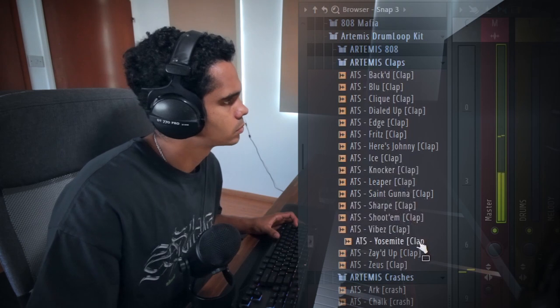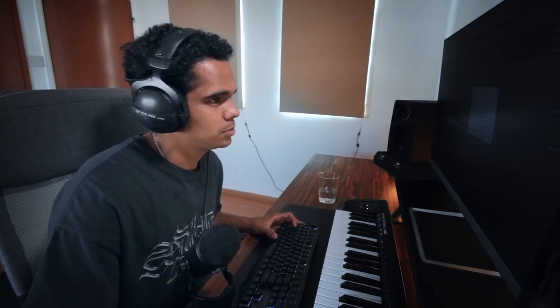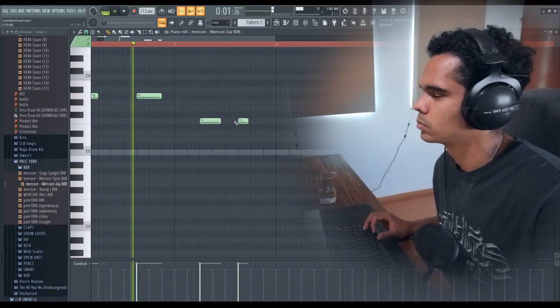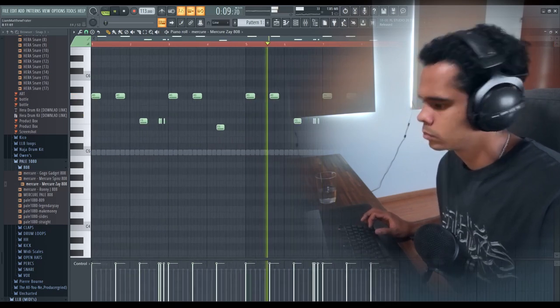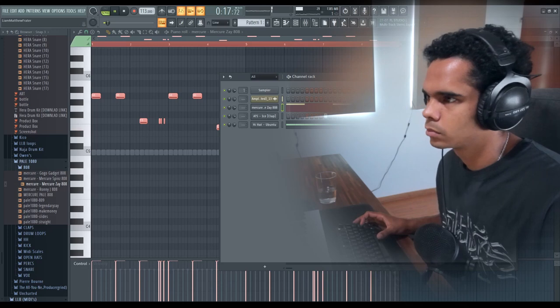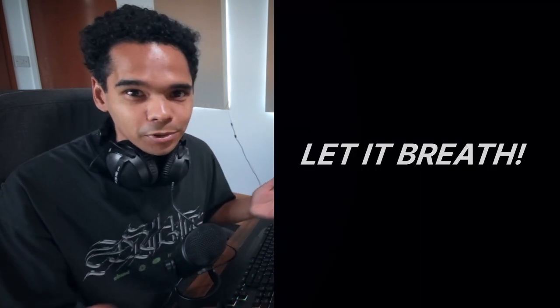I'll add the 808, clap, and hi-hat - just a two-step to get some initial bounce. Already you can hear not a lot needs to be done to the drums because the melody is holding the vibe of the beat. I just don't think I need to add a whole lot here - the melody carries this beat. If you feel like the melody is super fire, there's no need to take away from that by adding tons of drums over the top. Let it breathe, let the melodies sit on top of the beat. Maybe just add one or two chops in the hi-hats to make it super repetitive, and you're almost done with the beat.